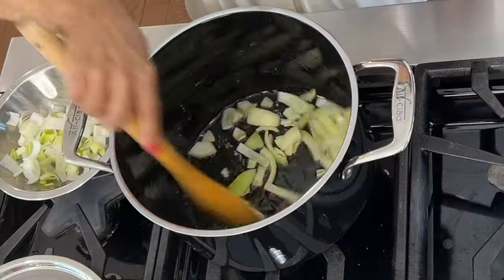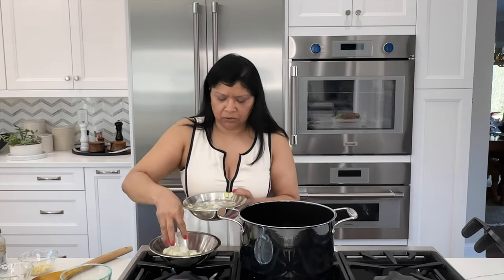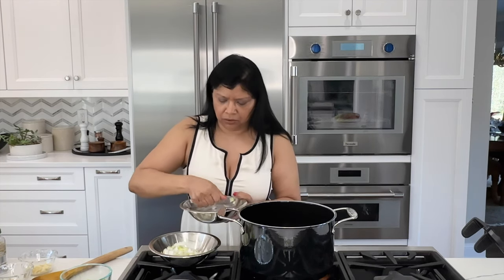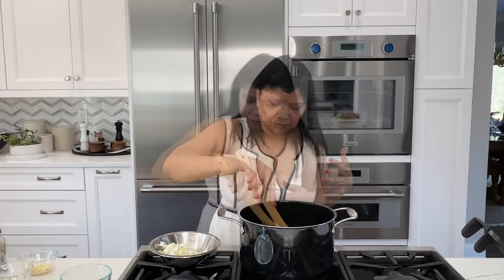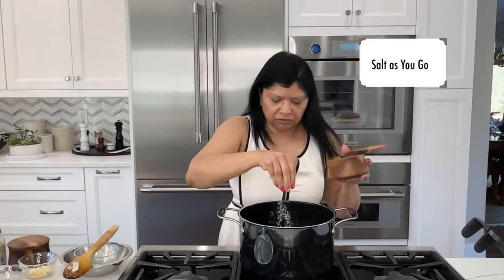Sauté onions for a couple of minutes. With the leeks, instead of pouring them into a strainer, you just want to lift them out of the water — this way if there's any sandy residue you won't be putting it back into the leeks. I love the smell of onions! I'm going to add in the leeks and celery and cook another one to two minutes. I want to add a pinch of salt.